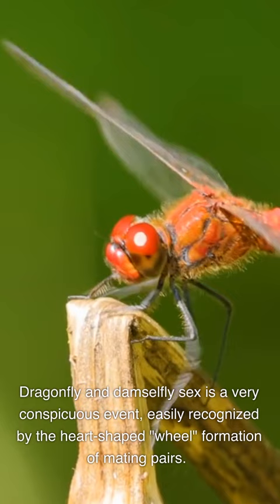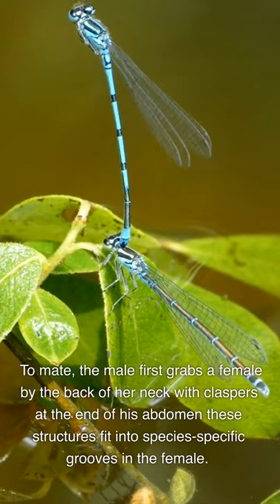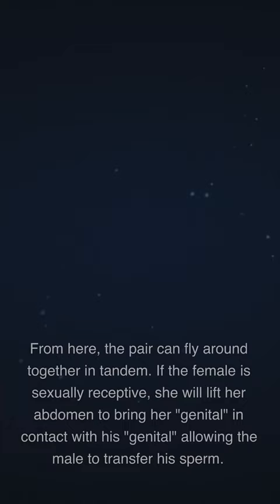Dragonfly and damselfly sex is a very conspicuous event, easily recognized by the heart-shaped wheel formation of mating pairs. To mate, the male first grabs a female by the back of her neck with claspers at the end of his abdomen. These structures fit into species-specific grooves in the female. From here, the pair can fly around together in tandem.